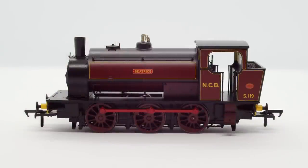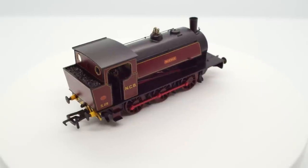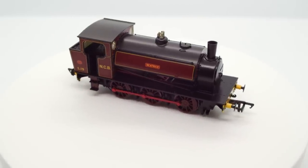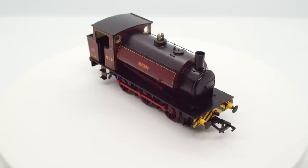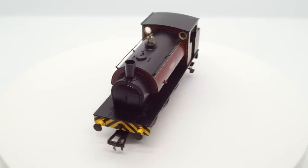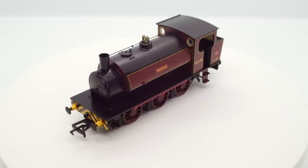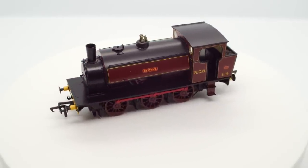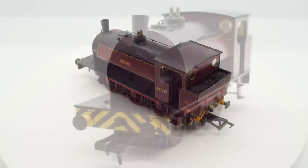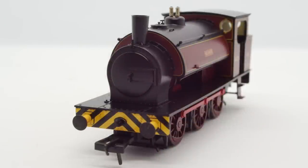It's important to note that this is Rapido UK's first 00 gauge locomotive to hit the market. Rapido have done commissions in the past, but these were all handled by the Canadian side of the company, with the UK branch only being set up a few years ago. Since then, they've announced a lot of locos, and have released several wagons, and of course the re-release of the dynamometer car too. But as far as I know, they've only released one N-gauge loco very recently, so in some ways this is going to be our first chance to see what they can do in 00 gauge with a locomotive.